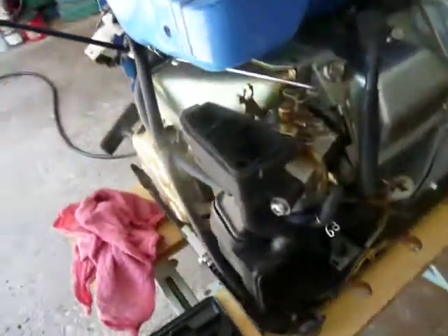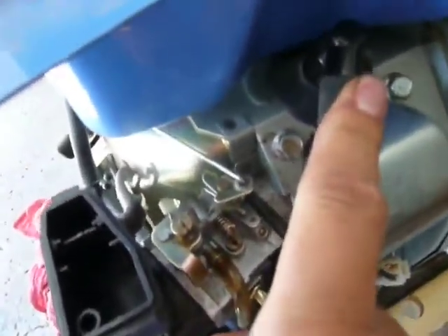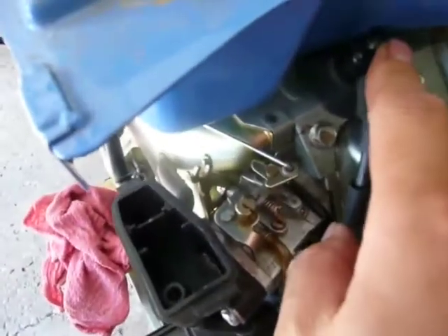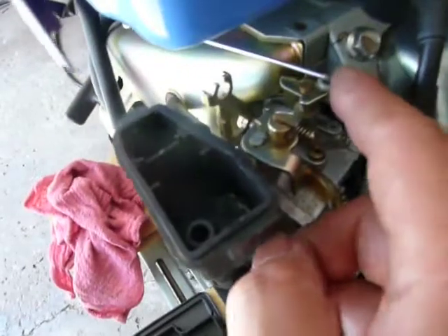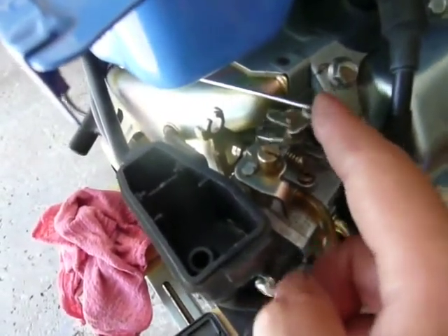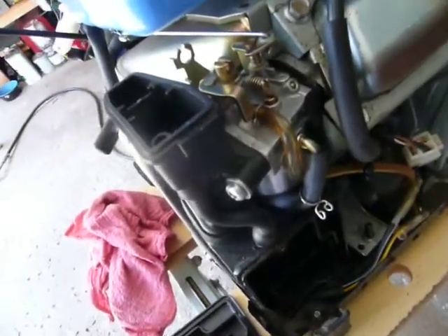So, this is a lot of information — not exactly step by step, but it gives you some idea how to take it apart. Here is the spark plug. I did check it; it looks good and it's running, so I'll leave it as is. This is the governor linkage. This surging issue causes this movement, and today I took it apart to give it a better clean. Hopefully, that will fix the surging problem.